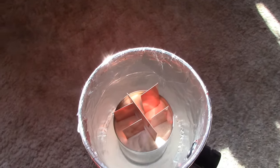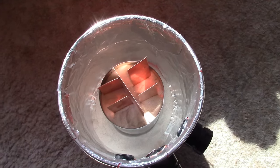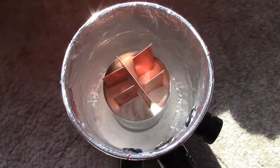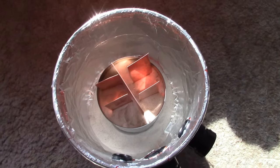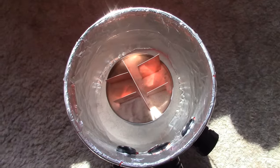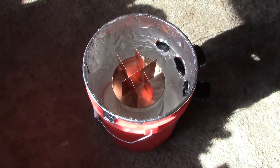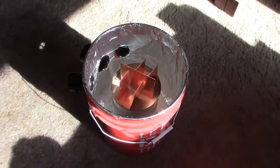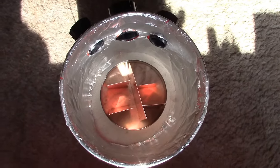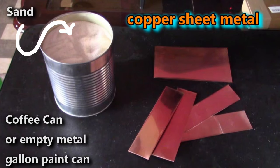One thing I want to point out before we get started: don't worry about the fact that the bucket is made of plastic, even though we're going to crank that sand battery up to as high as 500 Fahrenheit or 260 Celsius. Because it's up on three inches of sand and so far from the edges of the bucket, the hottest the sides will get or the air coming out is about 140 Fahrenheit, which is 60 Celsius. These buckets are good up to 230 Fahrenheit or 110 Celsius, so we're well within range.